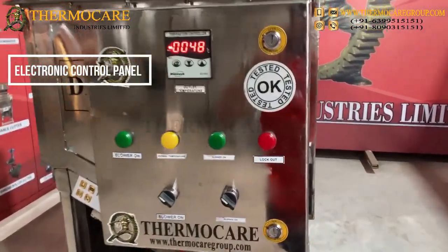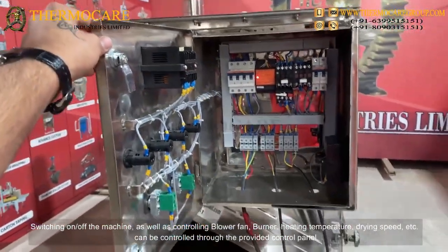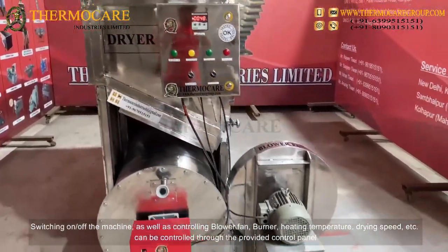The Electronic Control Panel allows switching the machine on and off, as well as controlling the blower fan, burner, heating temperature, drying speed, etc. can be controlled through the provided control panel.